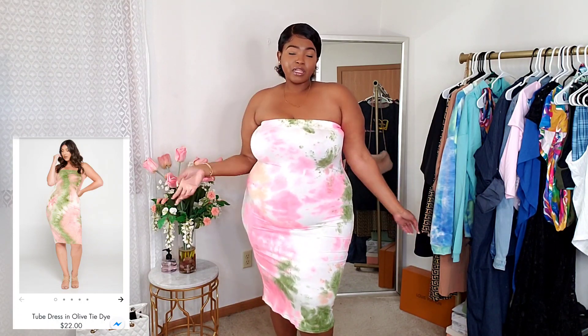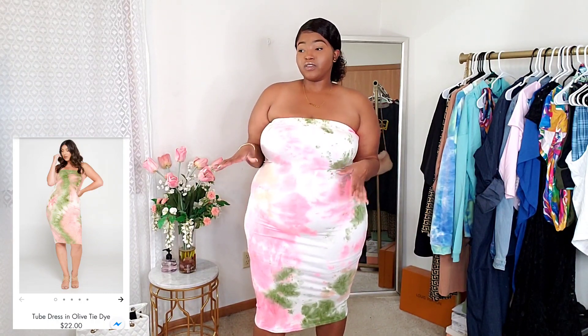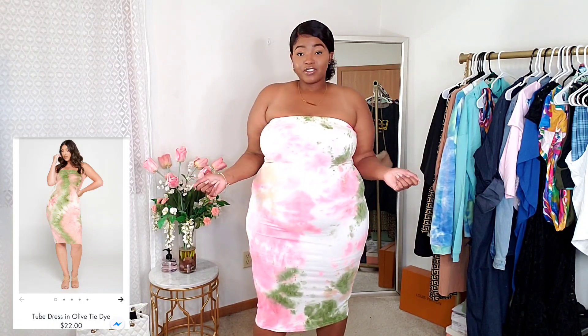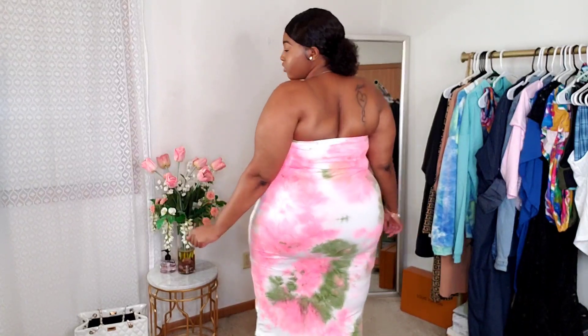Here is the last dress — I must have been obsessed with tube-style dresses when I ordered because this is the third one. I love the colors and the tie-dye; I picked the pink one, of course. It's very soft — that soft, plush cotton material. I got it in a 2X and it fits amazingly. This one is a little thicker than the others, which feels really good and I don't feel like it'll be see-through because the pattern camouflages it well. Here's the back — I just love how this fits.